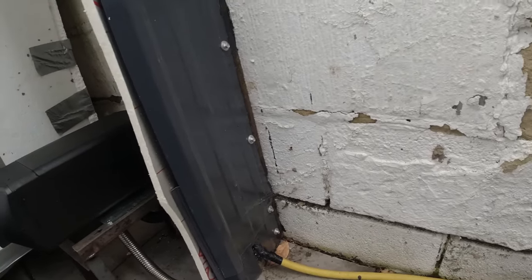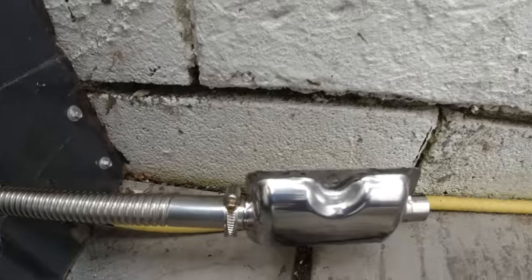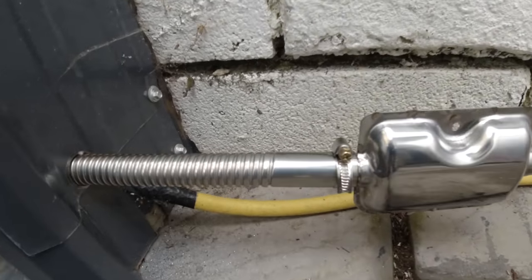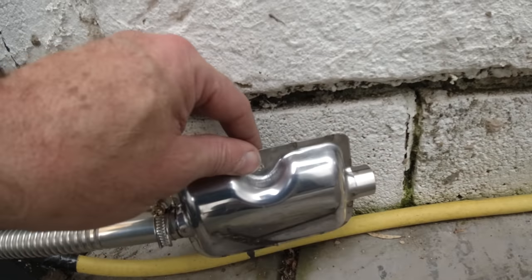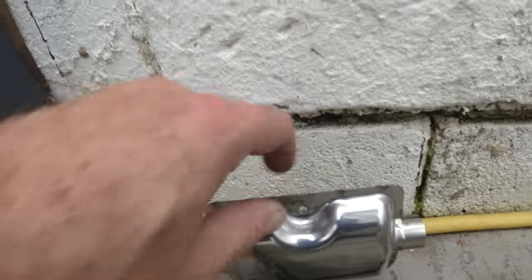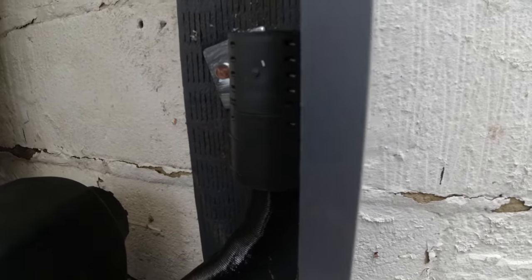The exhaust has gone through and it's just sat there at the moment with the silencer on. One thing I will say is the jubilee clips that come with it are not very good — I'll get some better ones. The first one I tried on the exhaust just sheared off. This is loose at the moment but I am going to build a bracket and attach it to secure it on the wall. The breather pipe is up here with the filter on — I think that'll be okay there, so we'll leave that there.